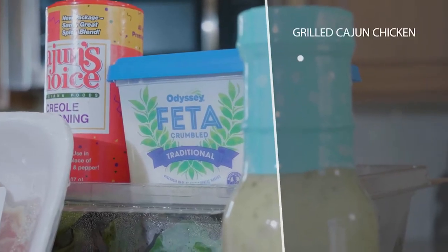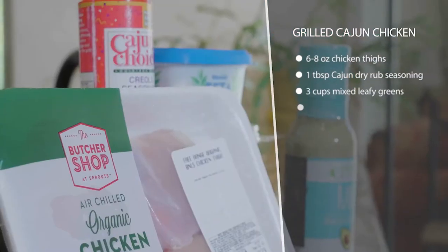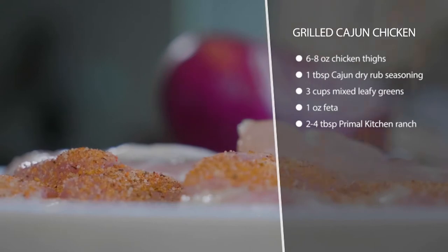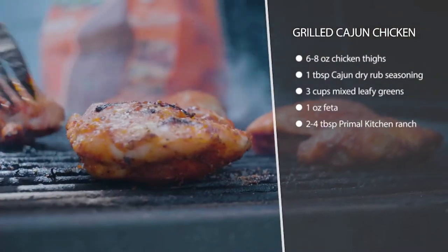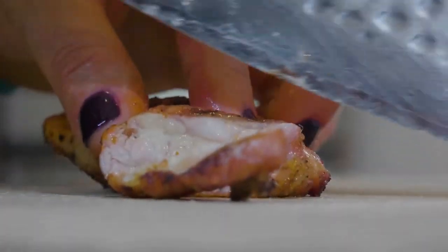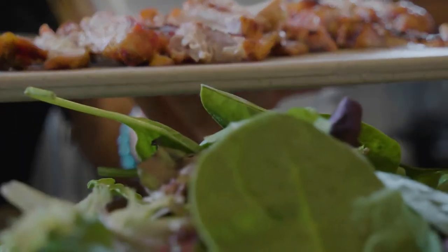This is a grilled Cajun chicken with a simple salad. Get a chicken thigh and season it with some Cajun seasoning. Make sure when you get your Cajun seasoning that it doesn't have brown sugar or sugar in it, because that can be common — just check and make sure there's no carbohydrates or sugar in your seasoning, or you can make your own. Then after it's done grilling, we're just gonna throw it on top of a bed of leafy greens.